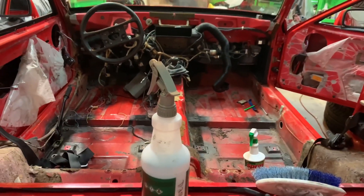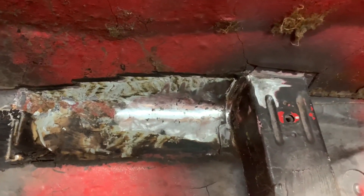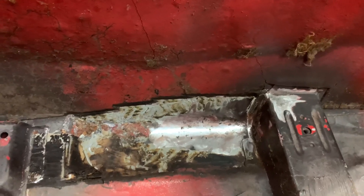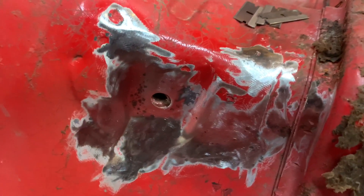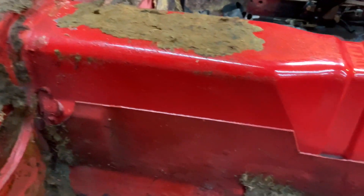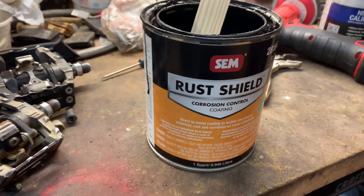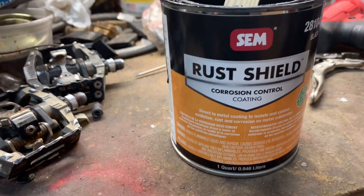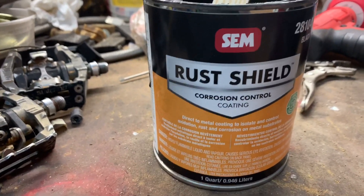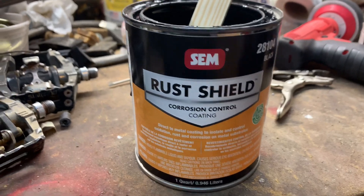I cleaned up the metal and now I'm going to treat it with some SEM rust oxidation control — seal it up, it'll be in black. I went through the whole car and there's no more rust. This is the stuff I'm going to be using — it's the SEM Rust Shield corrosion control, goes direct to metal. It's only going to be in spots that'll be covered up, no one's ever going to see it, so I'm not worried about it. Let me mix this up and I'll brush it on.